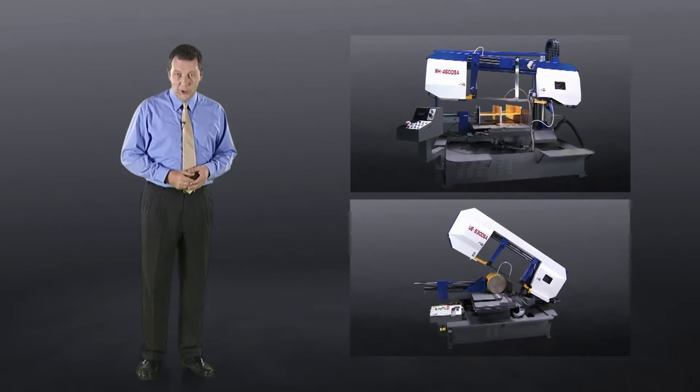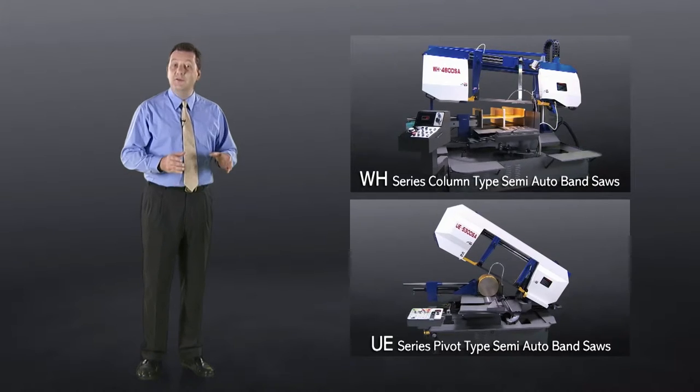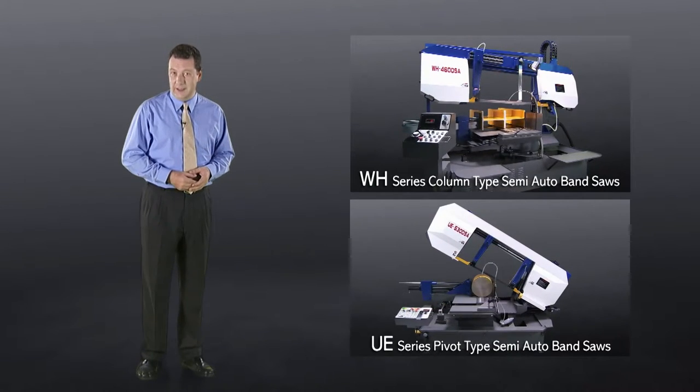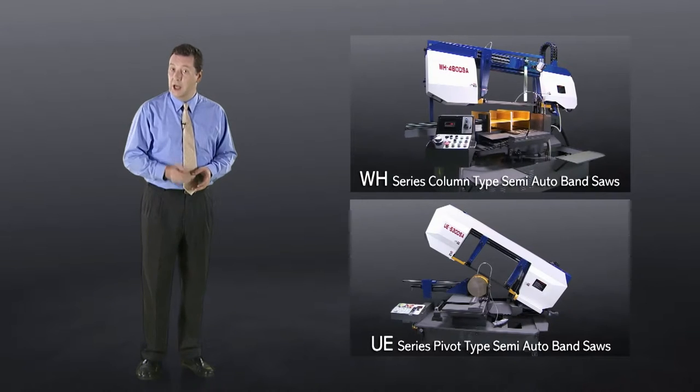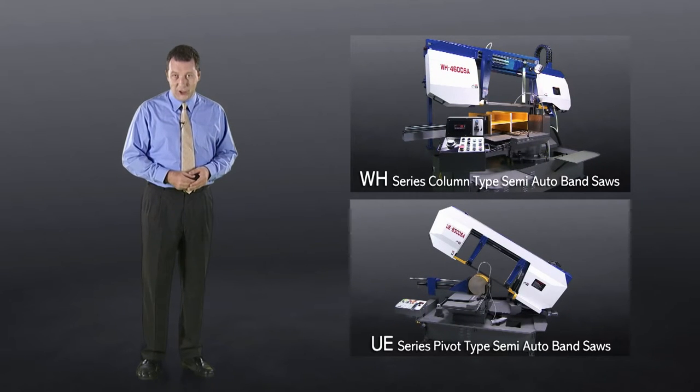Let's have a look at the WH and UE series semi-auto bandsaws that give you a selection of column or pivot type machines with powerful precision cutting, dual mitre cutting, and many more great features for your workshop.